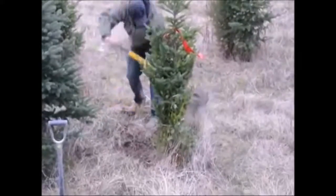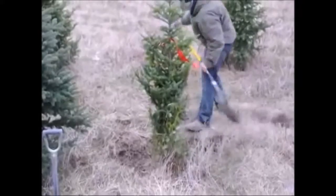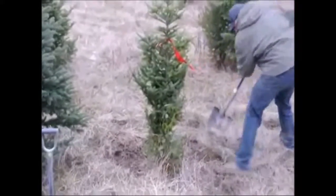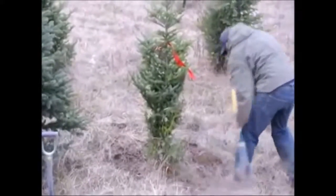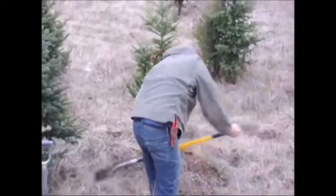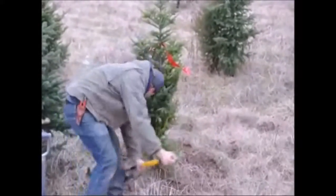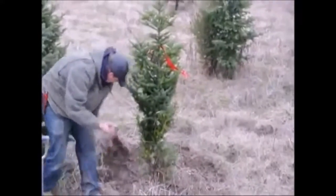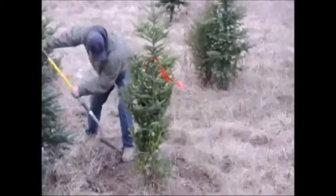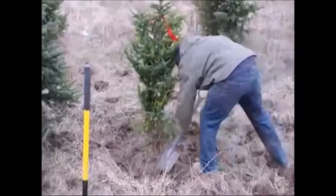After we tie it up, we grab a shovel and start removing the grass around the tree. There are two reasons for this. First, at the top there aren't many roots — just extra dirt — so removing it means less weight when we dig. Second, we put a little taper on the soil away from the center of the tree, which aids us when we start trenching.